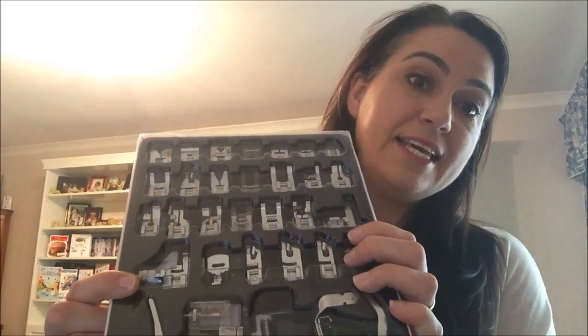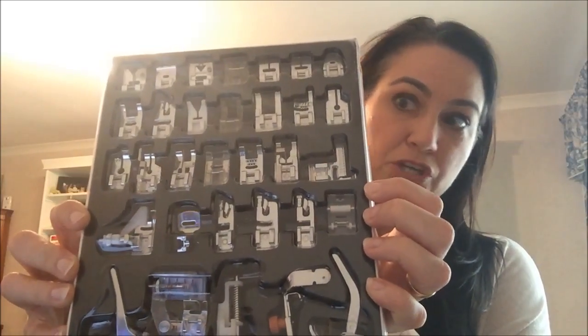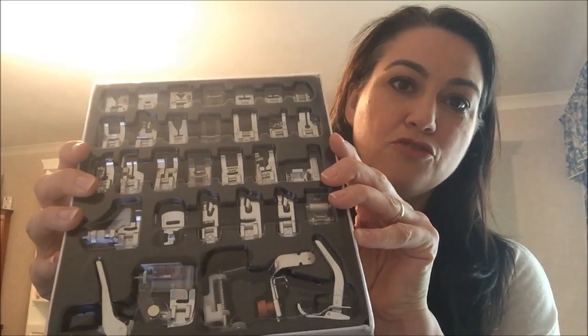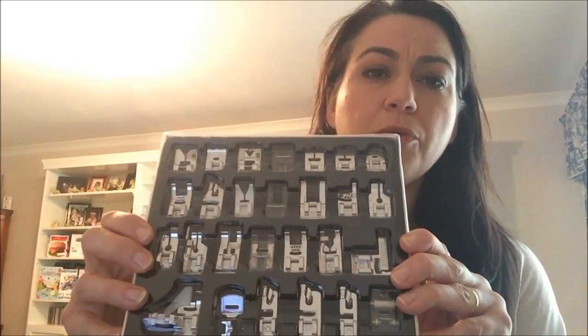So this is the set of 32 feet. It's imported from China and it comes with a listing in Chinese of what each of the feet are doing, which is what's causing so much confusion between members of our little group. So what I'm going to do, whilst being incredibly careful not to let them fall out of the package again, is go through and just name each of the individual feet.